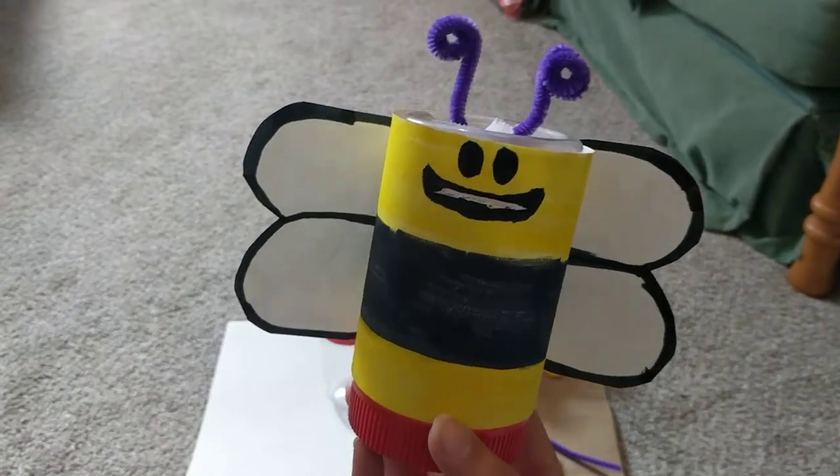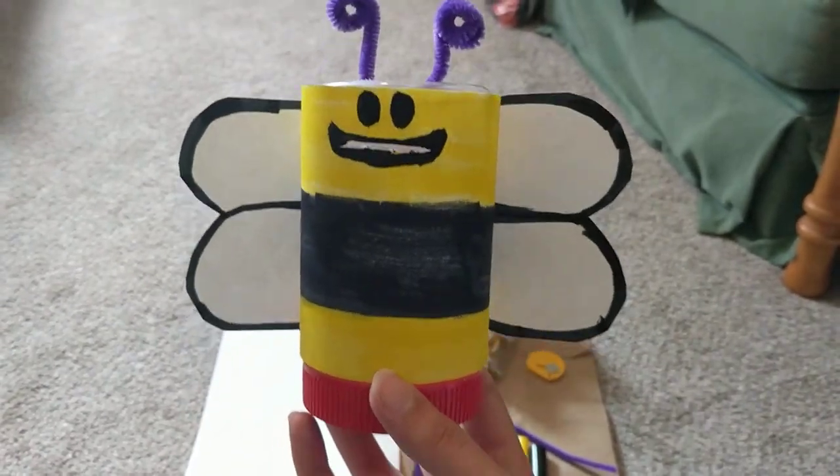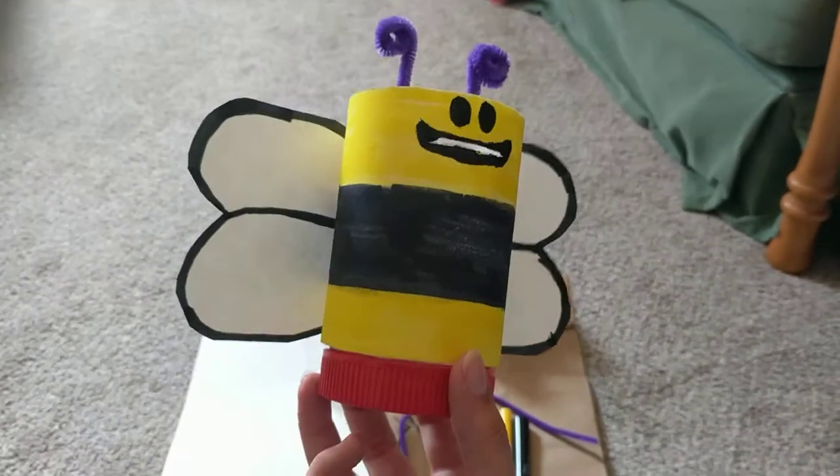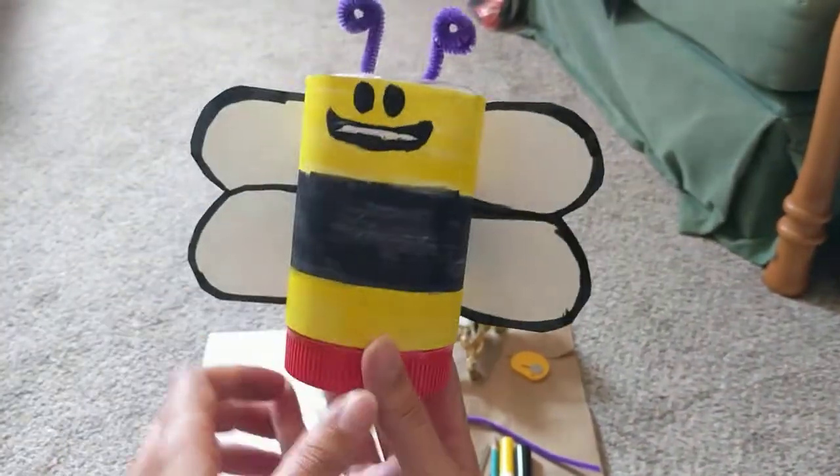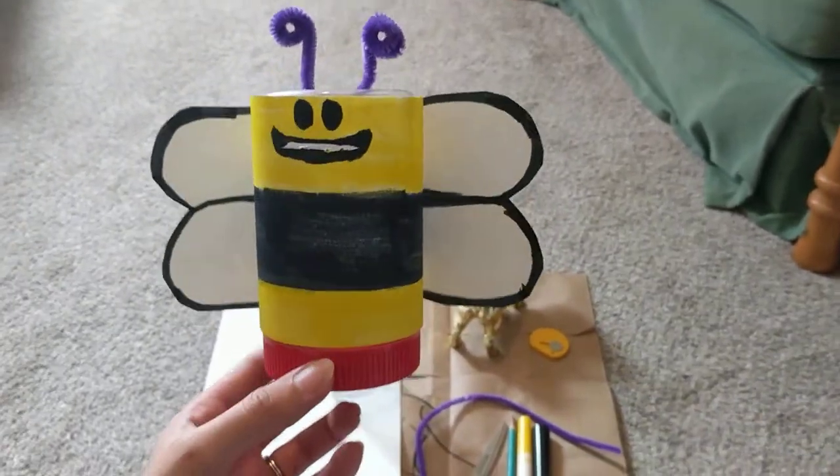Hello everyone! Welcome to another Recycled Crafts with me, Ms. Echo. Today I'm going to show you how to make this really fun little bee bank so you can start saving some summer monies.